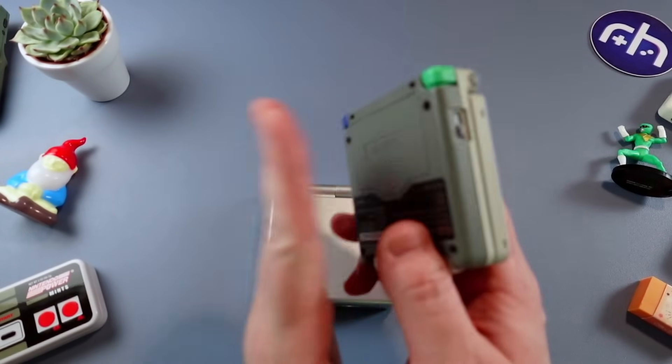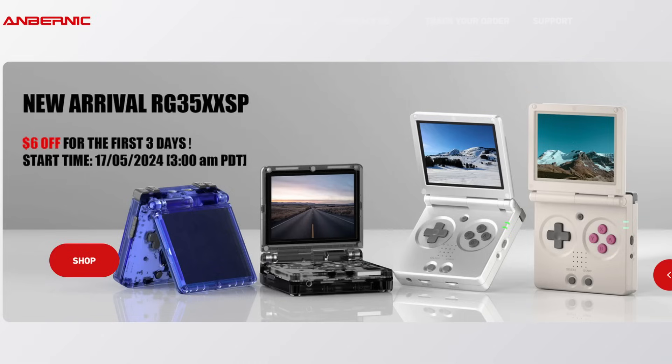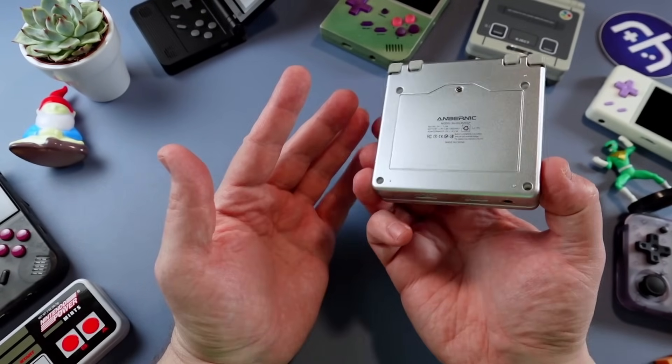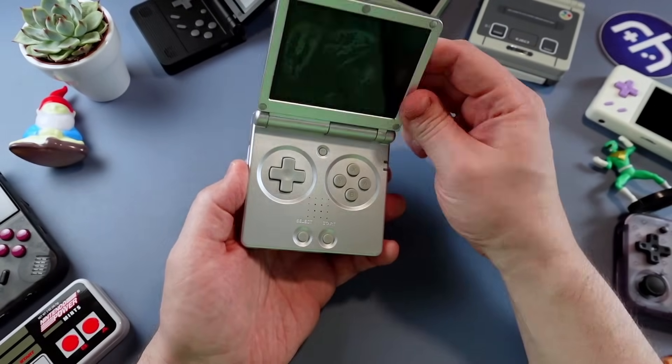Game Boy Advance models — definitely the SP is my favorite. There are other colorways: transparent blue, transparent black, and a DMG gray model they call white. In the promo material there was a logo up top, but that's not there anymore — no light-up logo, which I'm okay with. But I do love those magnets.